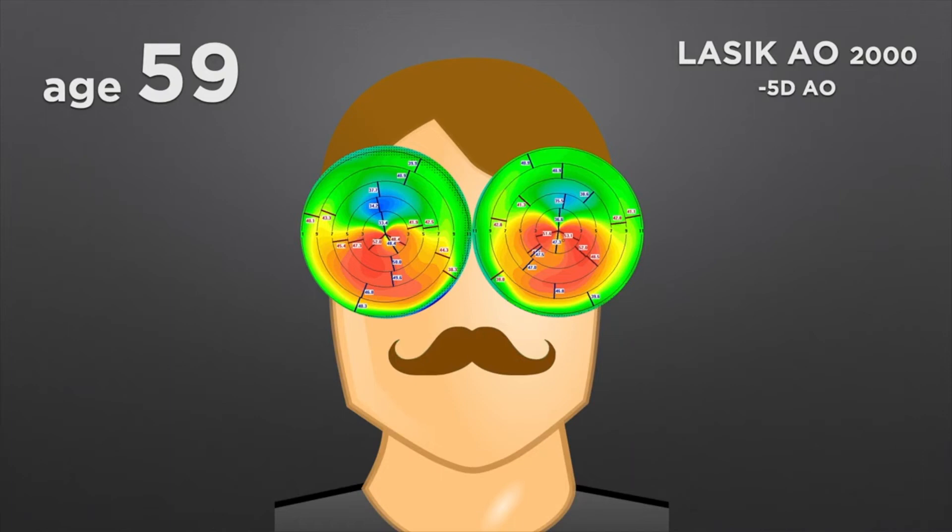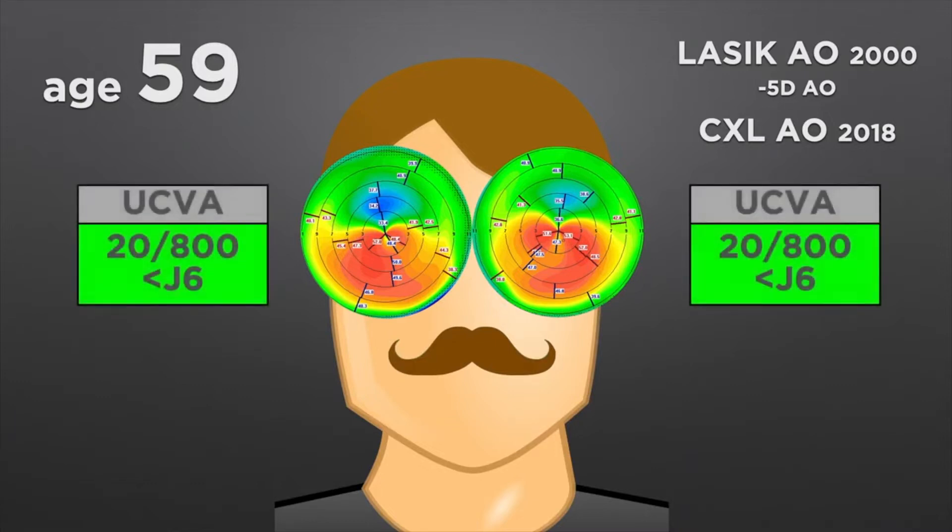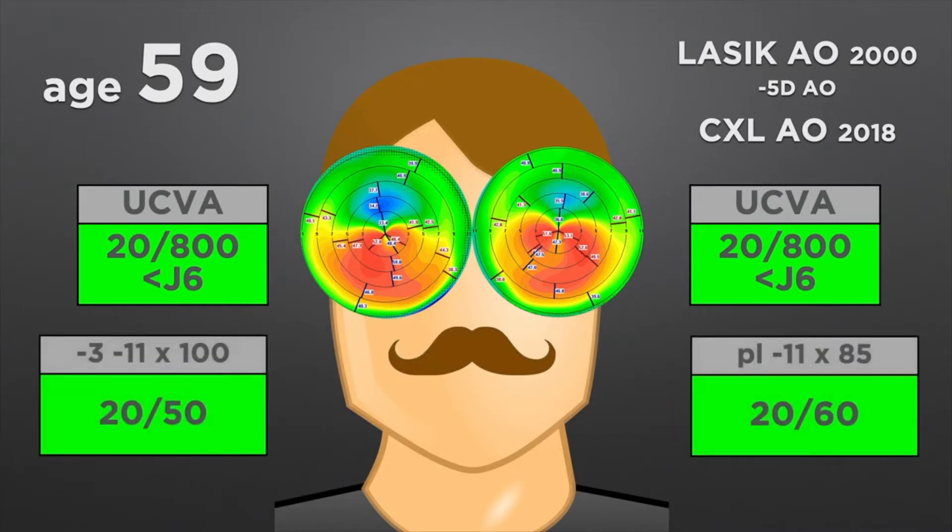This is a case of bilateral post-LASIK ectasia. This is a very desperate patient — he just couldn't see anything. He underwent cross-linking in both eyes a couple of years ago to halt the progression of the ectasia, and this was successfully achieved. However, he was left with terrible uncorrected visual acuity and wouldn't improve with a very high cylindrical correction — even with that he wouldn't pass 20/50, with very blurred vision.